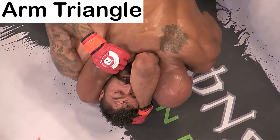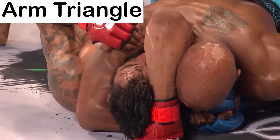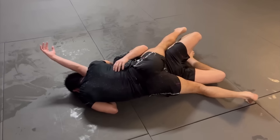The Arm Triangle Choke. In this, you use your bicep to pressure into one of their arteries and force their arm into the neck to close off the other. It's a very reliable submission because you can finish it while maintaining top position.